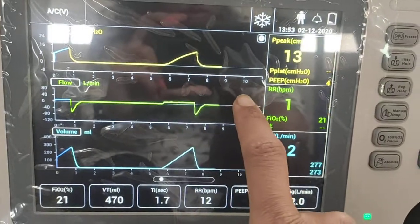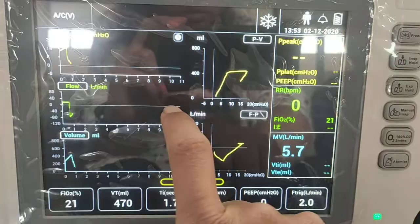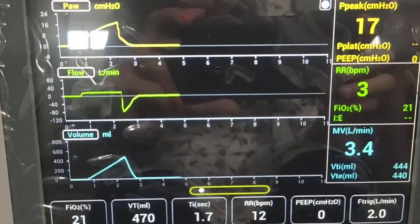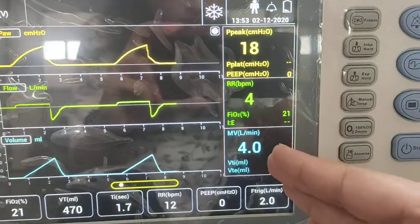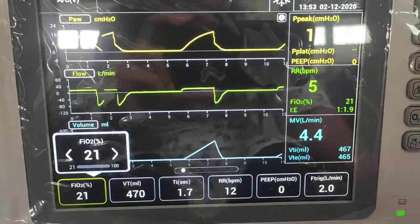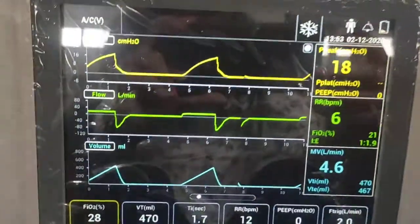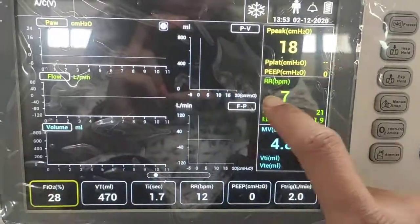This is the ventilation screen. There are different types of screens — to move between them, just slide across. The first screen shows three waveforms: pressure, flow, and volume. Monitored parameters are displayed, and users can change parameters using the rotary knob. Press the button to confirm a selection.